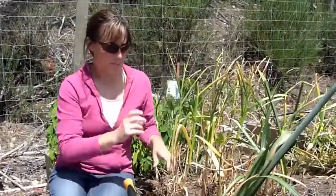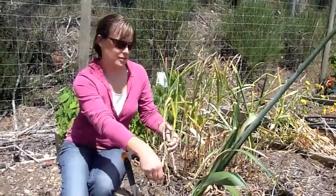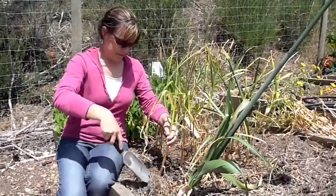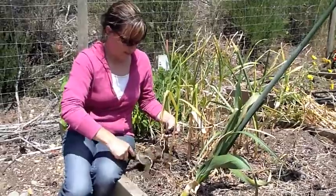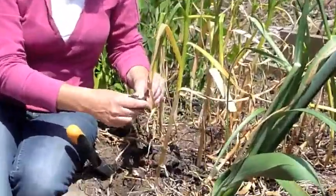This is the garlic that I planted back in October, in the fall, so it's ready to pull out in the harvest now. We used seaweed from the beach down the road and manure.